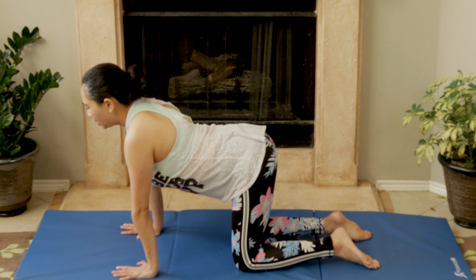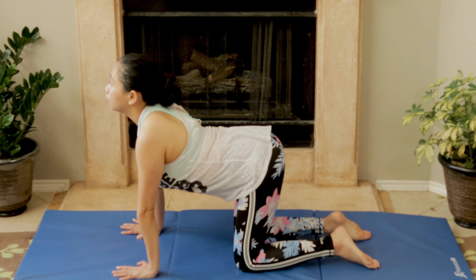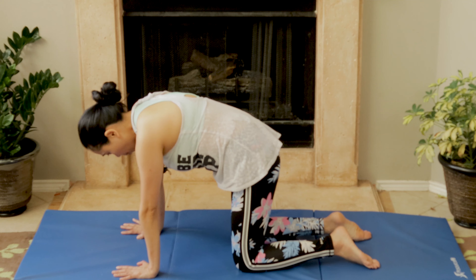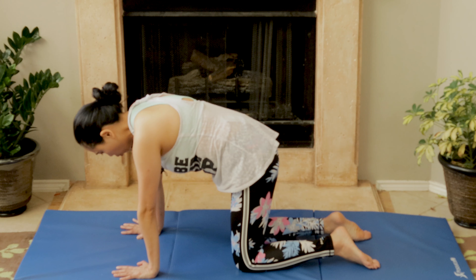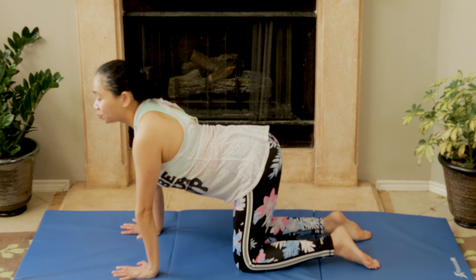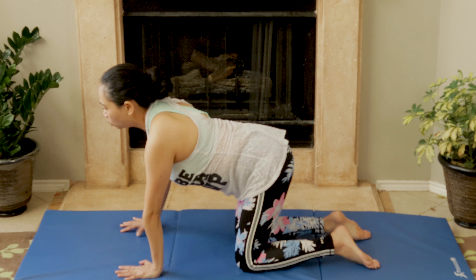Then do cat and camel — inhale and exhale. If the cat and camel is too aggressive and creates more pain, stop. My recommendation is to do maybe three sessions of just the myofascial release and hands-and-knees to slowly strengthen. The next exercise is a gentle extension on your shoulders, which will help support your neck.